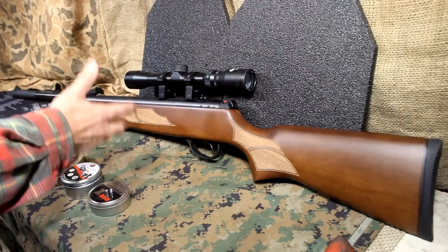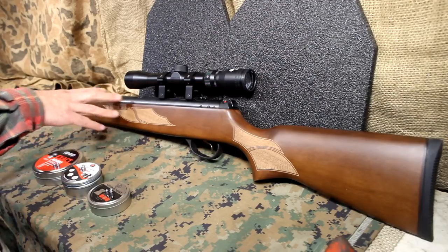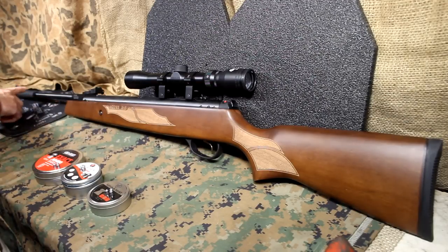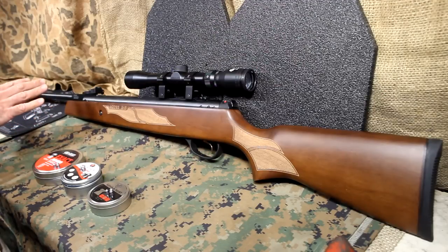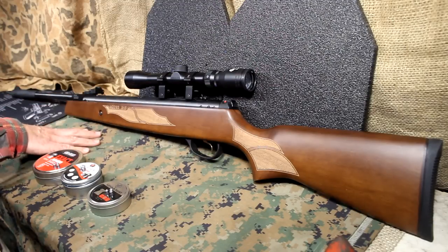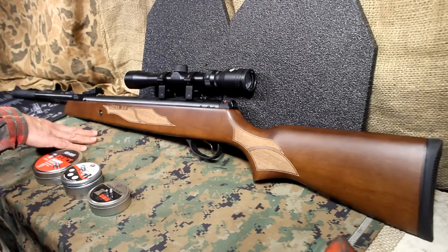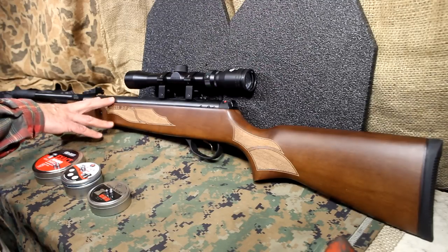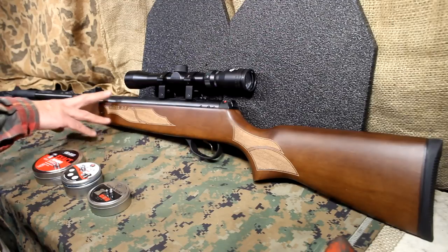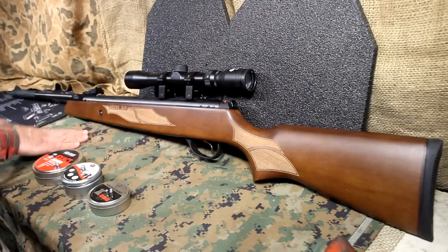It is a fairly weighty firearm, but with the recoil that it has, this really helps to manage it. The suppressor on the end also dampens the noise signature. The noise just isn't that bad, and that will allow you to shoot in your backyard, out in the woods — wherever — where maybe if you had a firearm, you would draw a lot of attention. Having an air gun really helps keep that down to a stealth. You can train without people knowing that you're training.